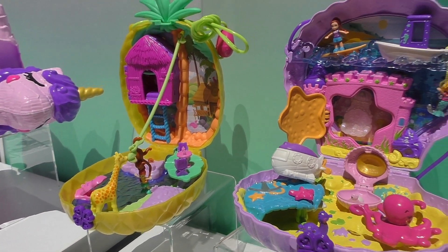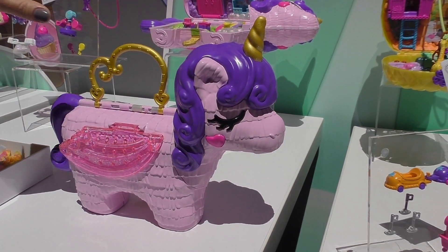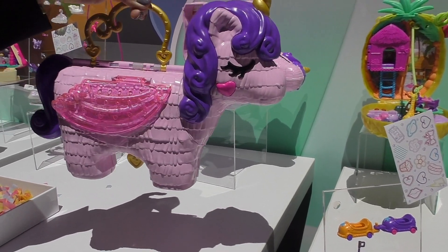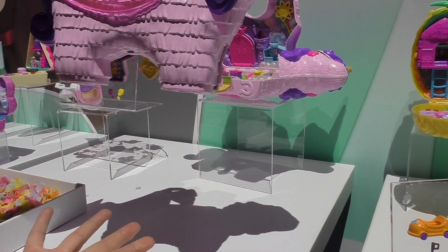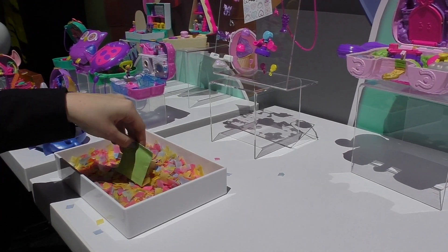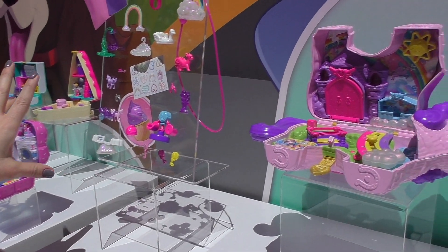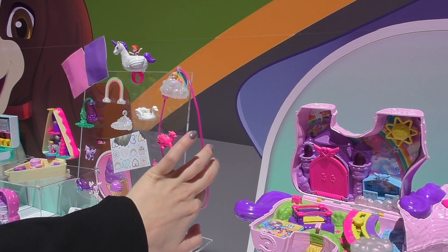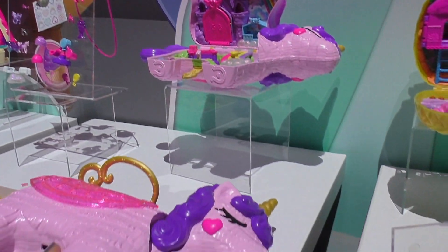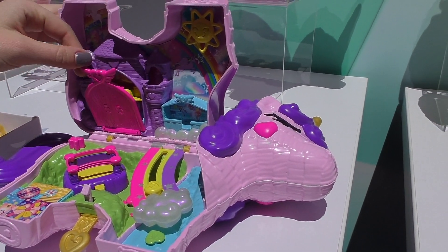This one is a unicorn piñata. The idea is that you would hang it like you would a piñata, and then there's this little tab underneath that you're going to pull, and it's going to pop open — and out is going to fall all of this confetti and 25 individual blind bags. Inside all of these you're going to find great accessories, little Pollys, wearable necklaces, and rings. And then after you've done all of your unboxing, it is a full play environment — you have all of this to play with, all of your new dolls, toys, and accessories.